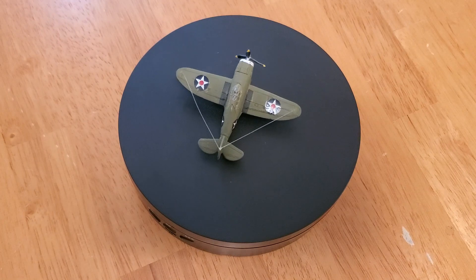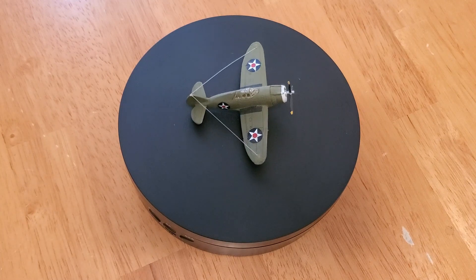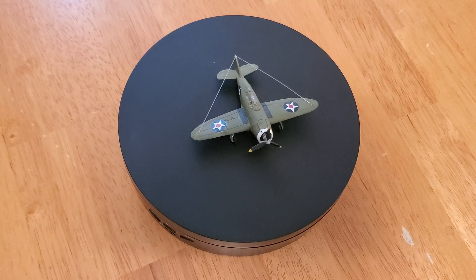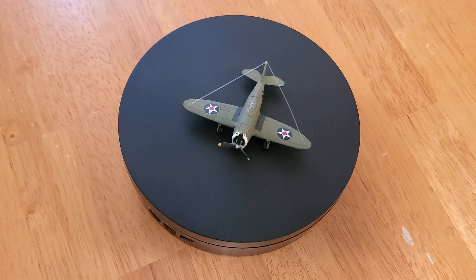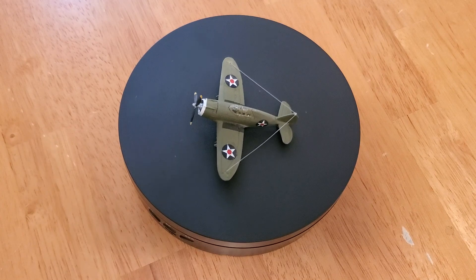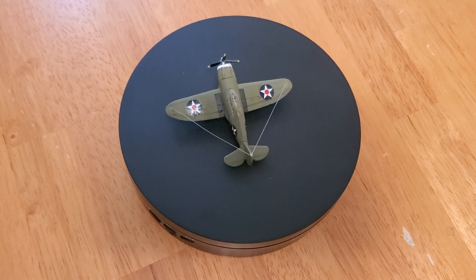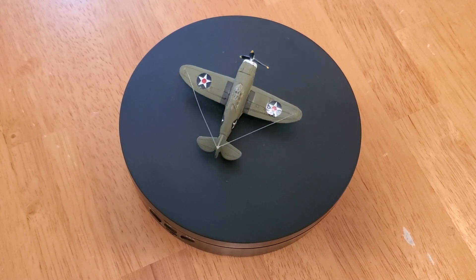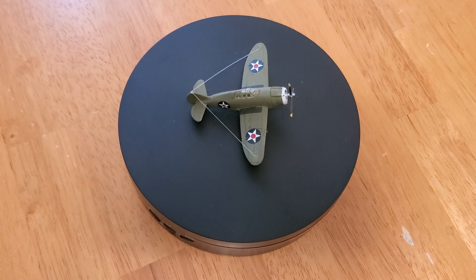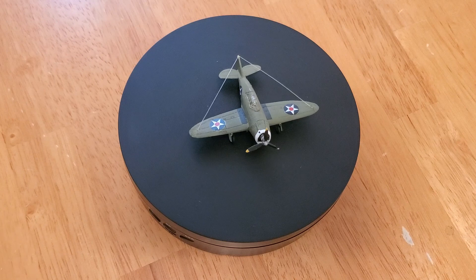The Army placed an order for 80 of these — a progressive development of the AP-4 design as the P-44, powered with 1,400 horsepower Pratt & Whitney engines. Named the Rocket, the P-44 differed little in appearance from the P-43 but had prospects of greater performance, including a top speed of 386 miles an hour. The P-43 itself reached a top speed of 356 miles per hour. All P-43s had been delivered before the United States entered the Second World War, and the remaining ones were used as reconnaissance planes.